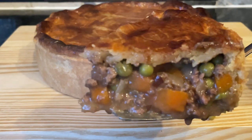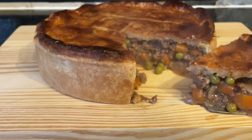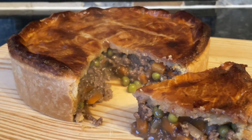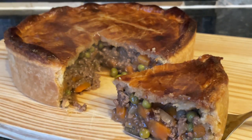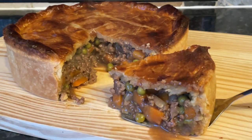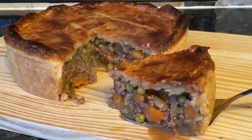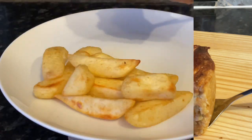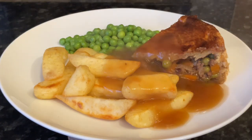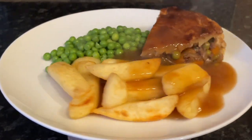Inside you can see there's bags of gravy — it was dripping everywhere. You'll get six good portions out of this pie, with some leftover for the next day depending on how many you're serving. I'd typically serve this with mashed potato and peas, but we had chips instead this time. It was absolutely delicious — probably not one for calorie-counting, but great as a treat.